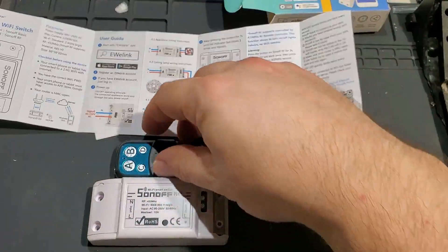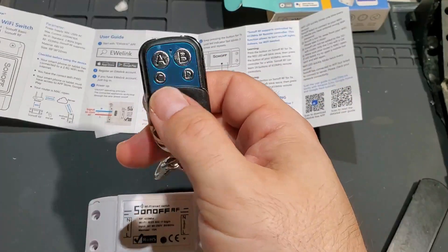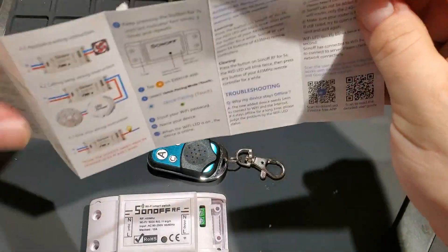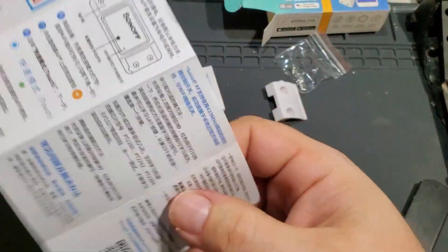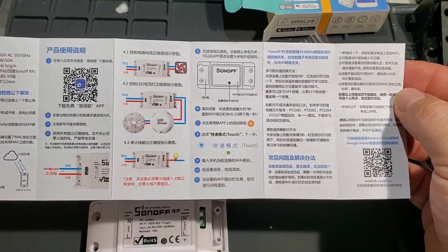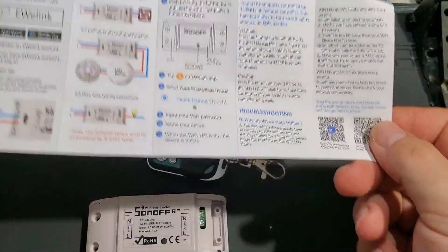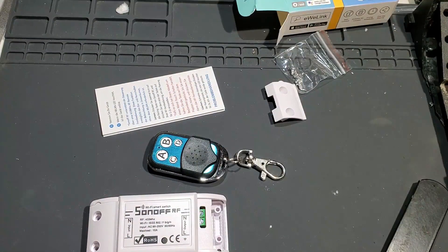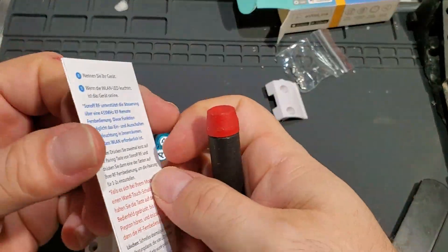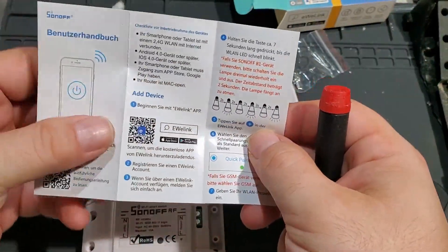I may do something like use it out in a garage so I can just turn a light on without having a smart device out there. Let's check the Chinese on the back. So far it looks just as good as all the other Sonoffs I've worked with. Let's see — quick start guide.